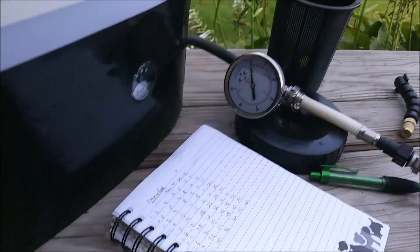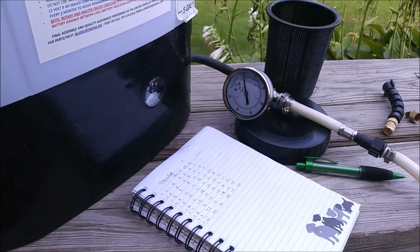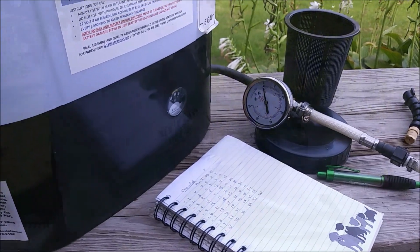We just write all those values down for each one of them and then we can graph it out. That's all there is to it.